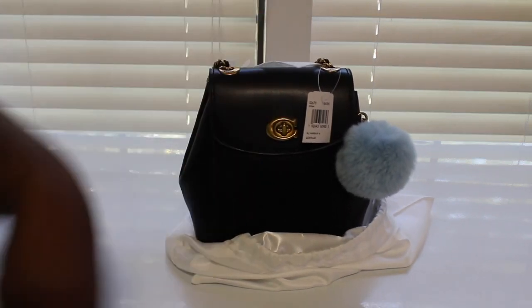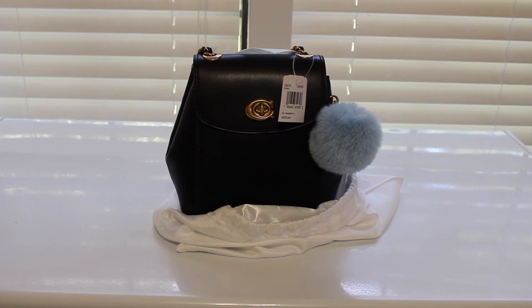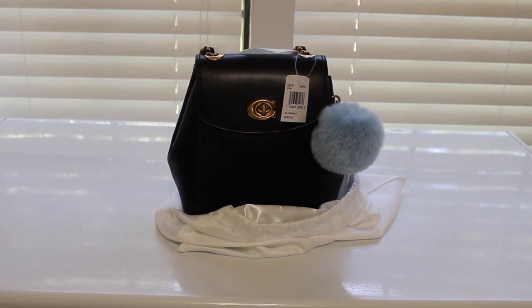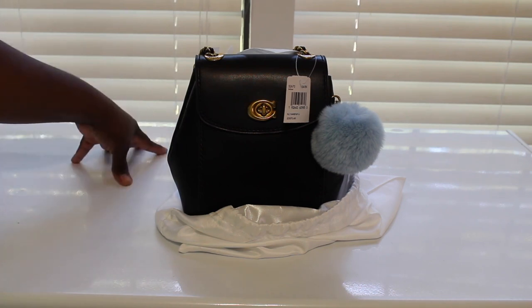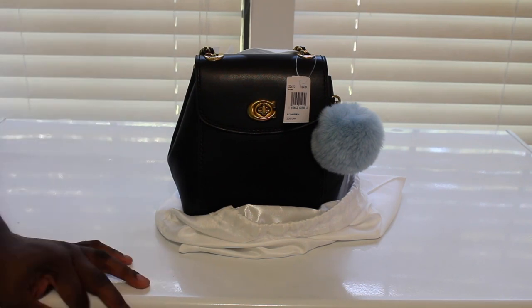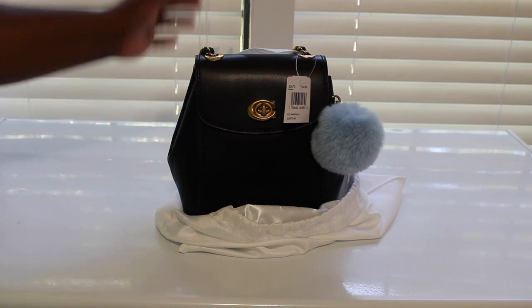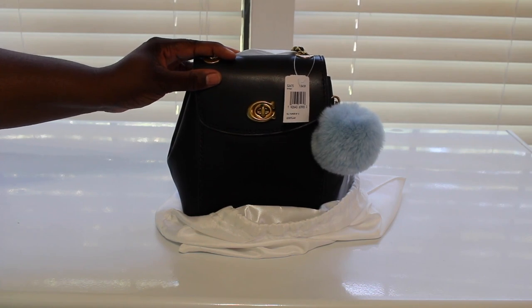So let me tell y'all about this bag — I got a little story. I originally purchased this bag from Macy's, and y'all know Macy's can be a hit or miss. I ordered the bag because they were having a sale — it ended up being like $206. It was around Christmas time so they were running really good sales. I was waiting on the bag, excited about it, and when I got that bag, it was so scratched up.